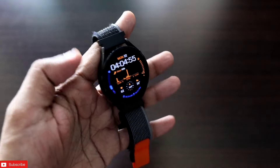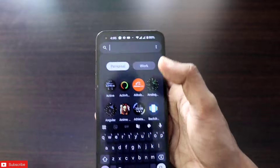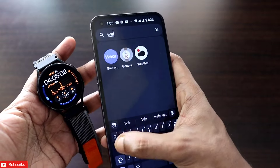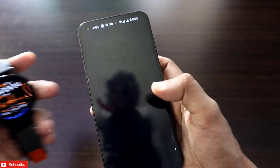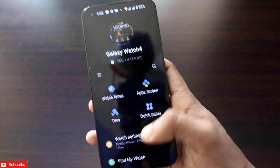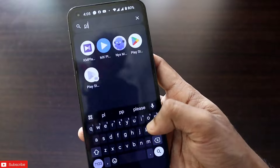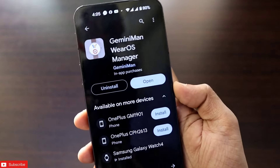To get these watch faces, first come to your phone and connect your Samsung Galaxy watch with the Wear app, which is the official app for Samsung Galaxy watches. The next step is to go to the Play Store and install one app — this app is called Gemini Man VRos Manager.